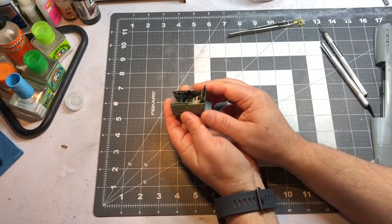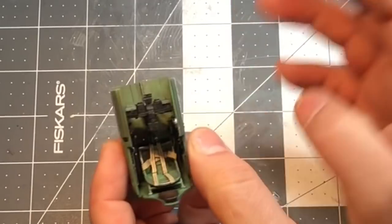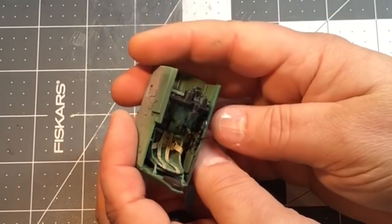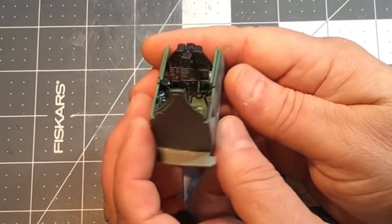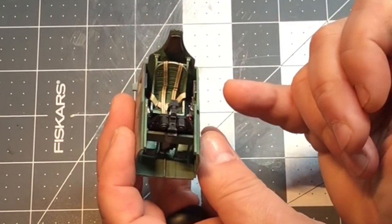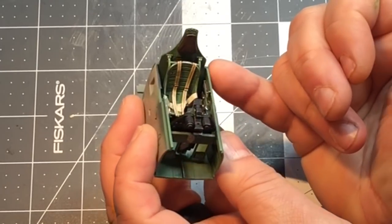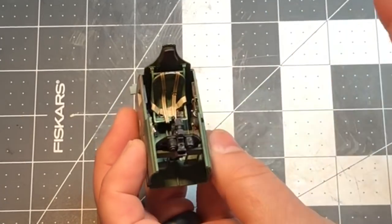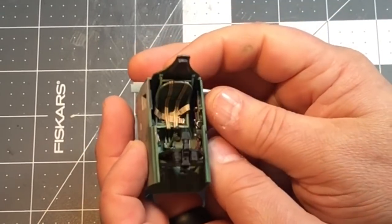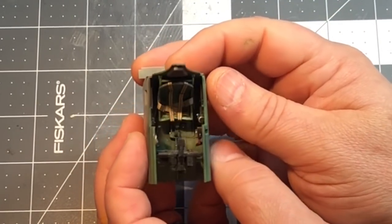I've got the cockpit together and it went together pretty good. I forgot how good this kit really is — it's a nice kit. The owner supplied me with some photo etch, and I actually used the photo etch seatbelt this time.